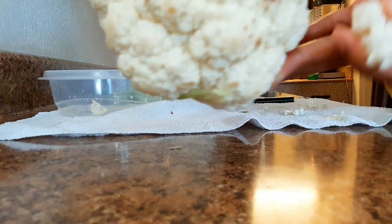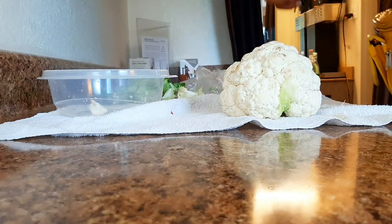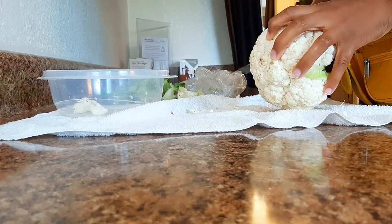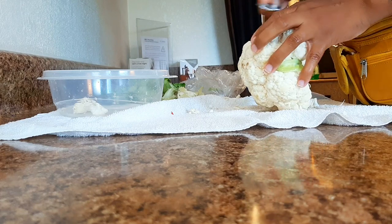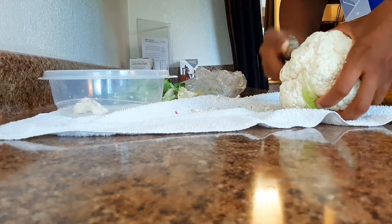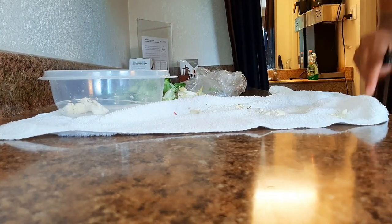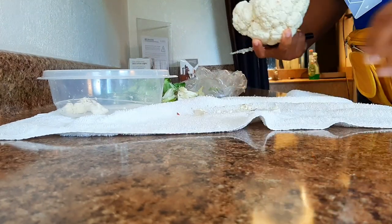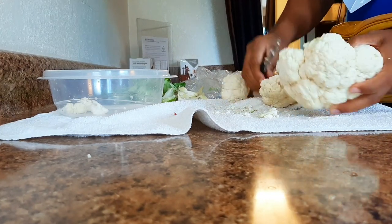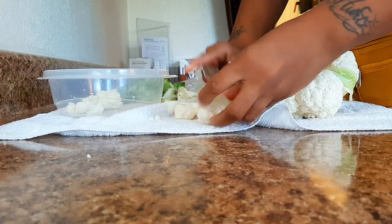Cauliflower sometimes has those little dark markings on it. What I do is just cut that off — I don't know if it's mold or just discoloration, but you can easily take your knife and just go over it and knock it right off. It's still good cauliflower. I think it's just discoloration, like how bananas change colors. After that, we're going to go ahead and cut them — you could put them in whole, or you could simply cut it into little big pieces.